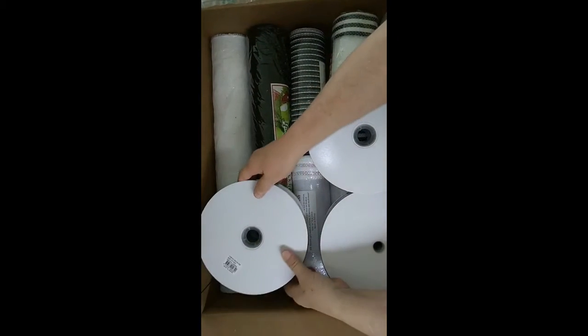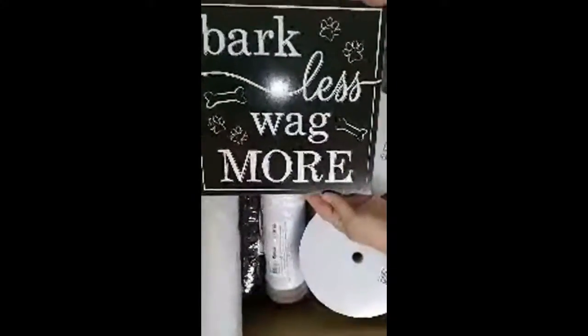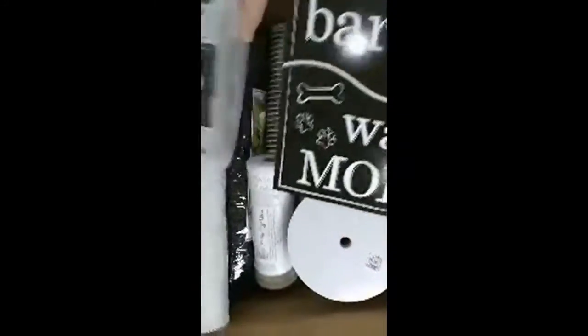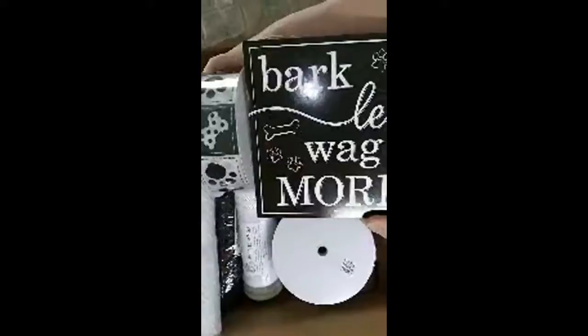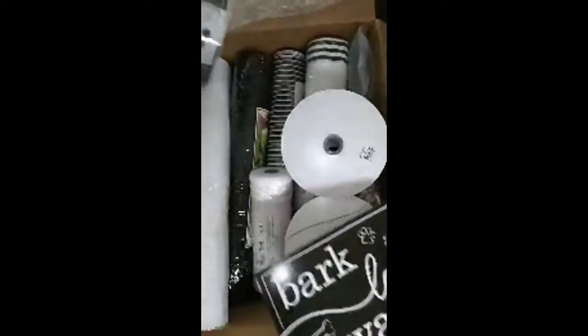Let me get the sign out first. Look how cute — 'Bark Less, Wag More.' And then look at the matching ribbon. Plus I have other stuff with it. Isn't that cute? I have to take it with it, and then I got the white and the black and white mesh to match it.